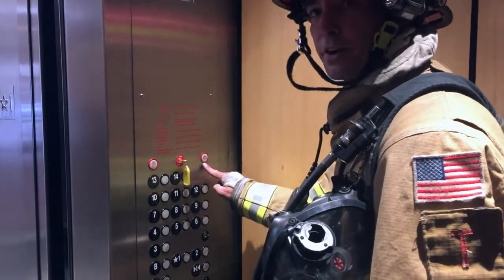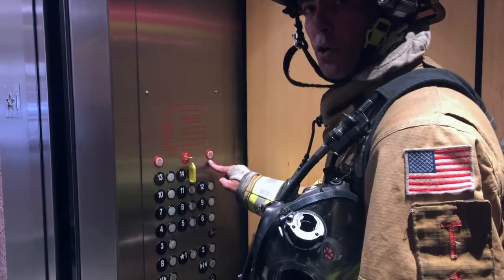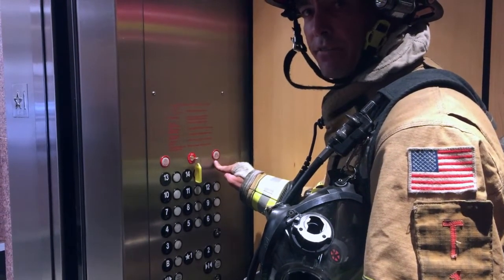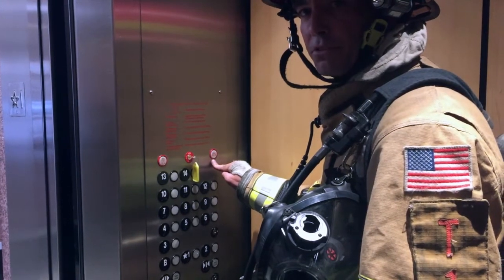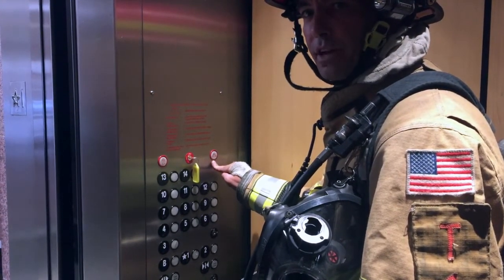The first safety function we're going to look at is our firefighter cap. When we look at our firefighter cap, if it is either lit or flashing, that's telling us that a smoke alarm has been activated in either the elevator machine room, the hoist way, or the lobby. If that's the case, we do not want to use this elevator.